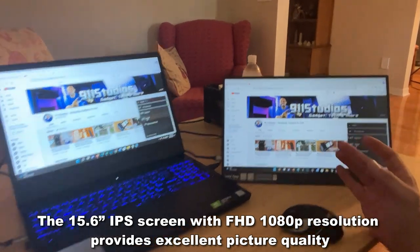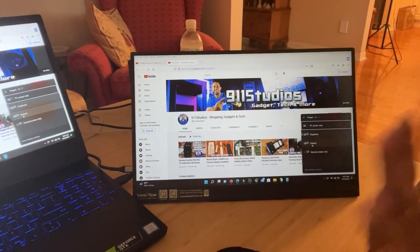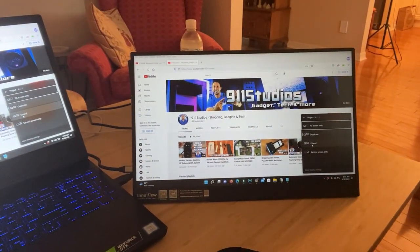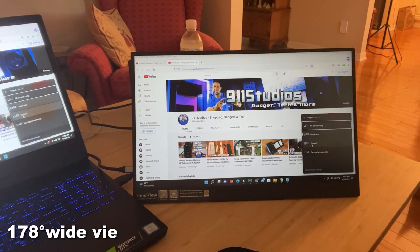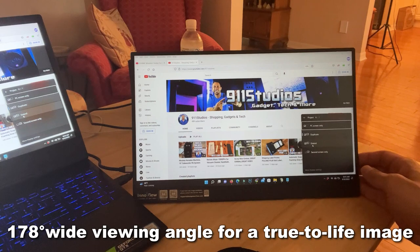One thing I really like about this is that it is low glare — we're not seeing my reflection here either. That's really nice. If you're working in an area with a lot of light, a lot of reflection and glare, like out at the airport, you don't have to worry about it.